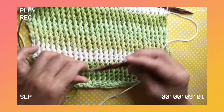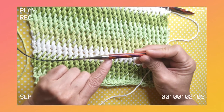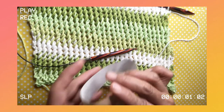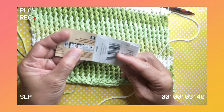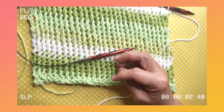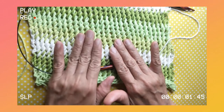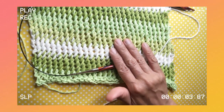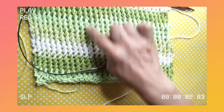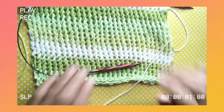This yarn recommends using a 4.5mm knitting needle, but what I'm using today is quite extreme — I'm using an 8.0mm knitting needle. The reason I chose the 8.0mm is to bring out the beauty of the knitting stitch. It's very nice.